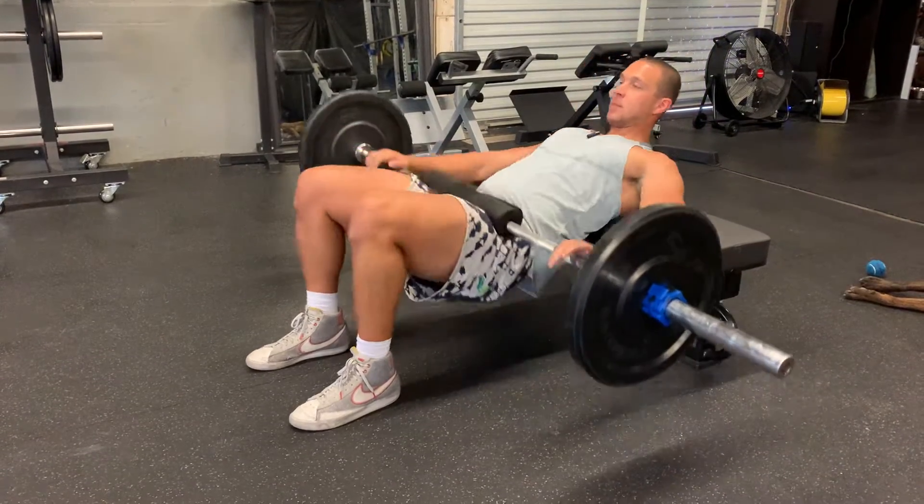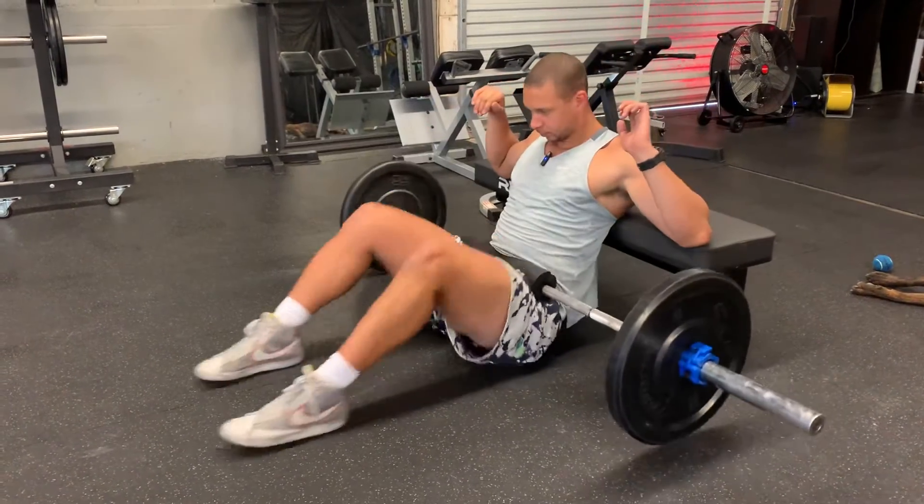Down with control, take your time. Down with control, squeeze up top.